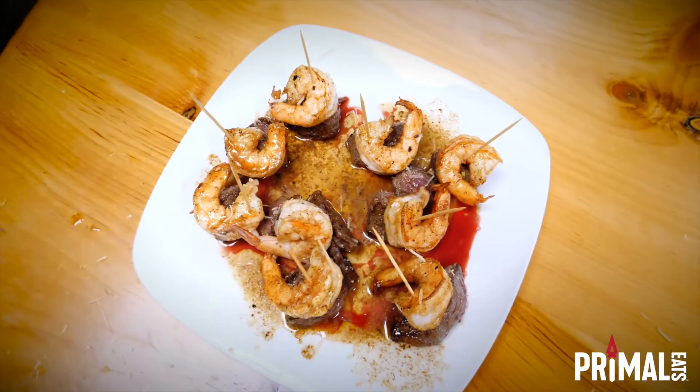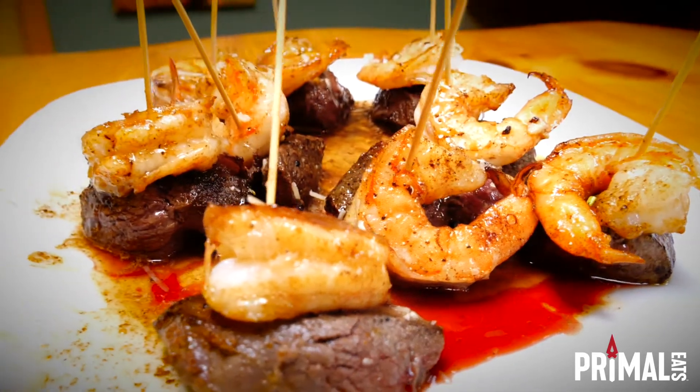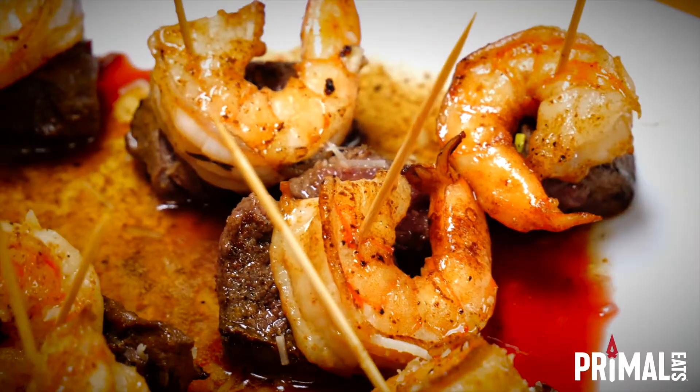And there we have it, the ultimate surf and turf: venison tenderloin and shrimp cooked with garlic and butter. Feed your instinct — Primal Eats.